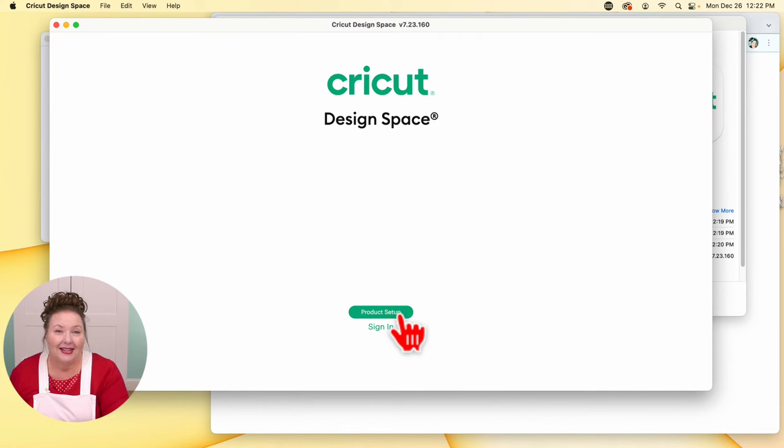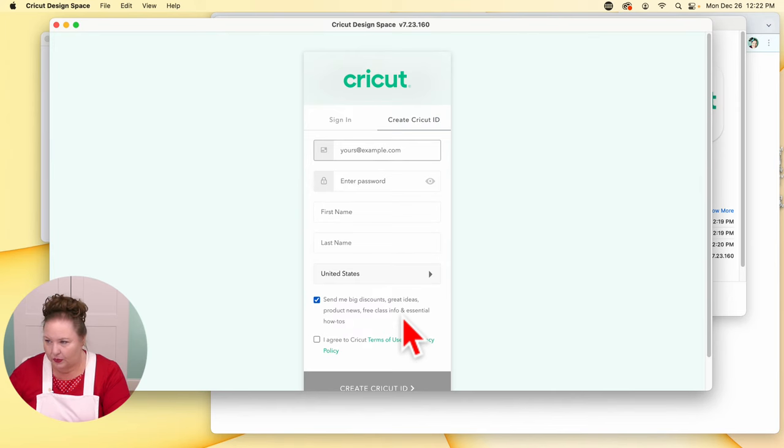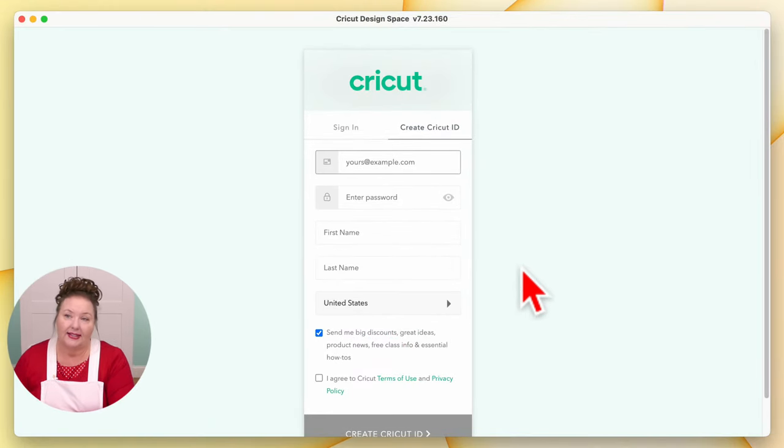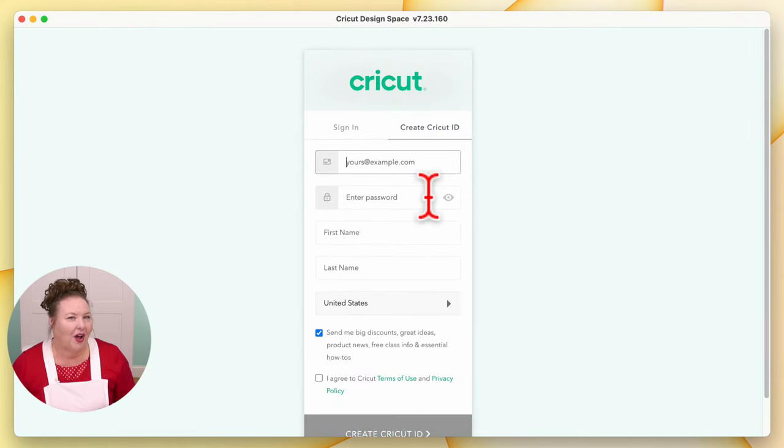We want to go ahead and click on Product Setup at the bottom — this is how we get a new machine all set up. On Cricut Design Space, if you're new and this is a new installation, it'll ask you to create a Cricut ID, which is free. Cricut Design Space is free to use. You do not have to have a subscription to Cricut Access to use your Cricut. If you already have a Cricut account, you're going to want to click Sign In and sign in with your email address and your password.